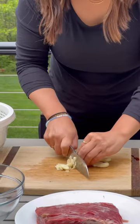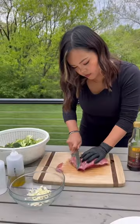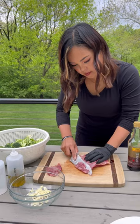Start off by breaking down the broccoli into florets and then chopping up a bunch of garlic. My favorite cut of beef for this is flank steak.